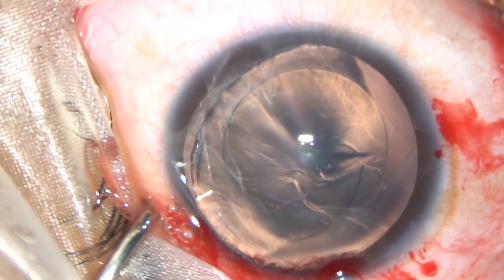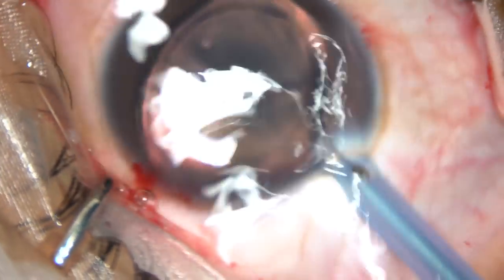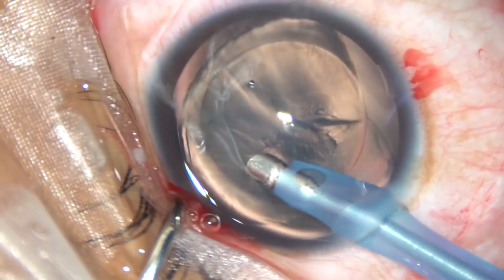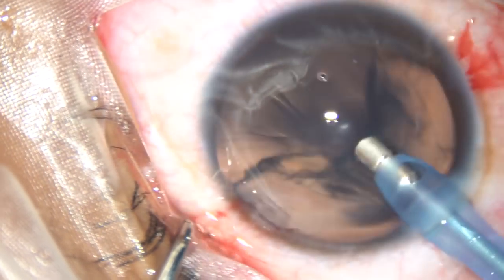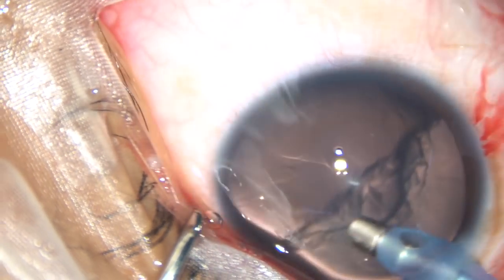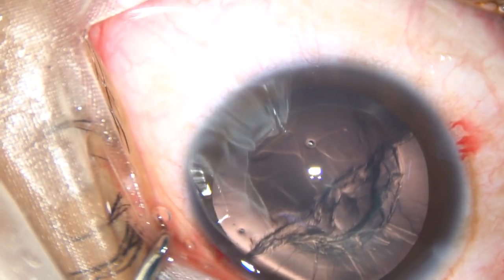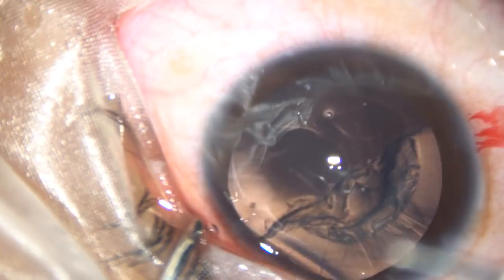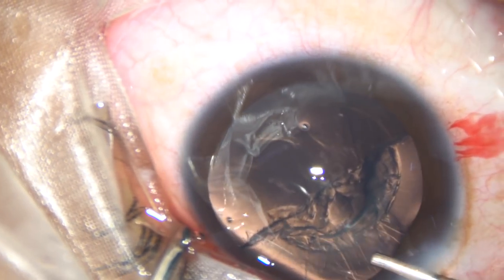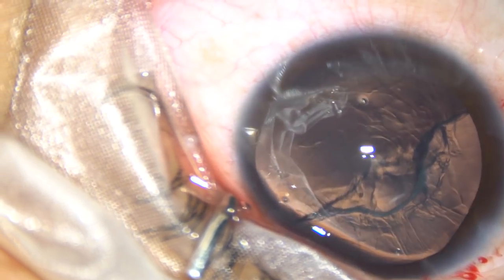The FACO handpiece is introduced. Bevel is towards the nuclear mass, towards the lens mass. And being over the lens mass, just apply vacuum. No energy is required, and most of the lens mass comes out.